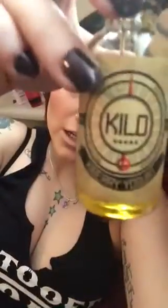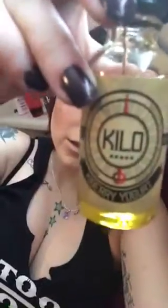Hey everybody, I wanted to jump on one more time and do a quick review of the Kilo eLiquid. The flavor I have is Keyberry Yogurt, so if you're interested keep on watching.